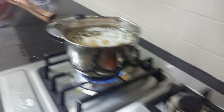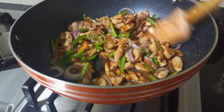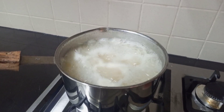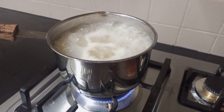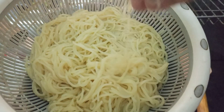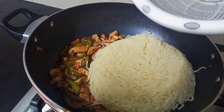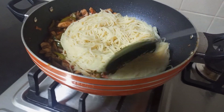Now we will add the noodles in and serve. The noodles are boiled. I will add the noodles to the chicken and let them dry. Then we mix it all well together.